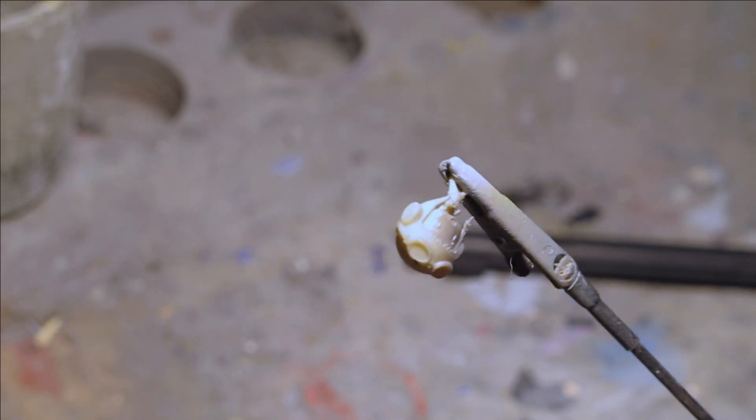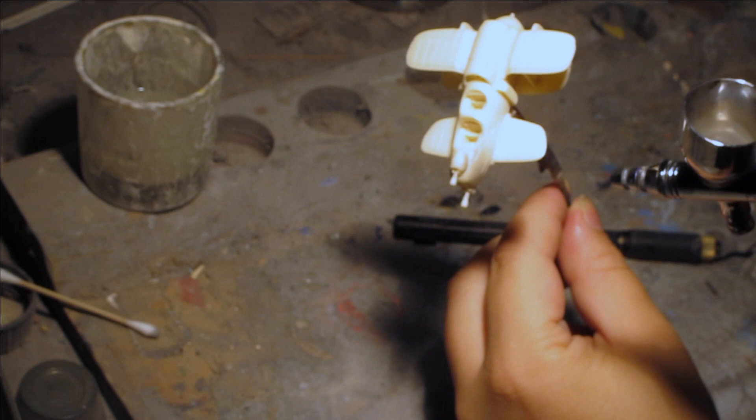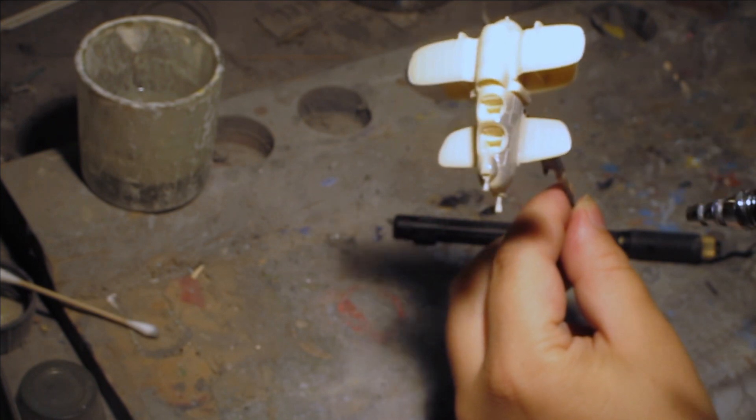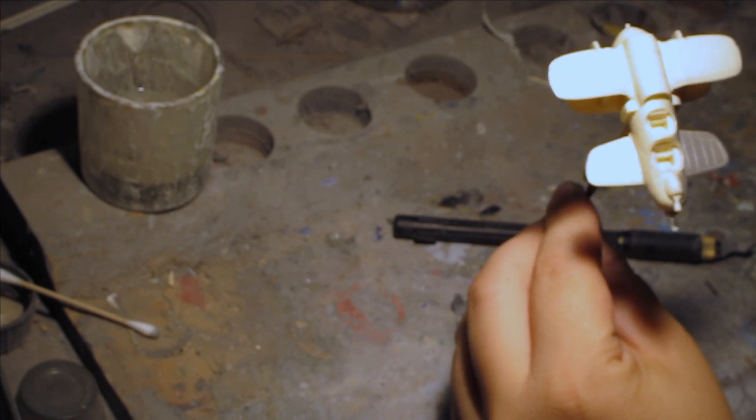I should mention there's a ball bearing inside the bottle, making shaking far easier than opening it up and stirring — making it truly a pour and spray immediately solution.